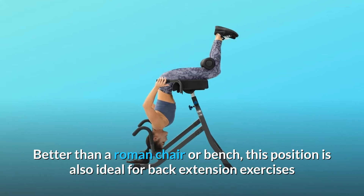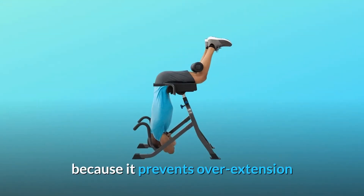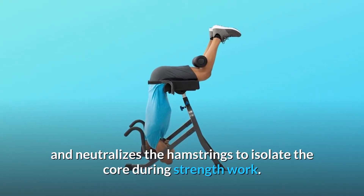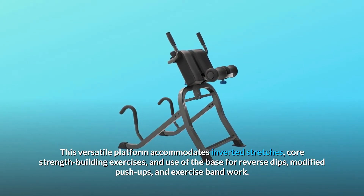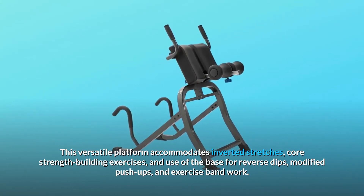Better than a Roman chair or bench. This position is also ideal for back extension exercises because it prevents overextension and neutralizes the hamstrings to isolate the core during strength work. This versatile platform accommodates inverted stretches, core strength-building exercises, and use of the base for reverse dips, modified push-ups, and exercise bandwork.